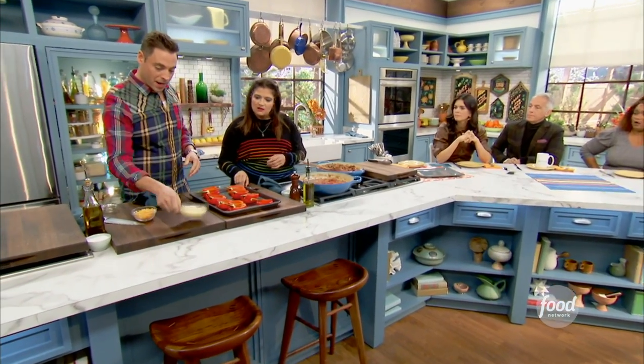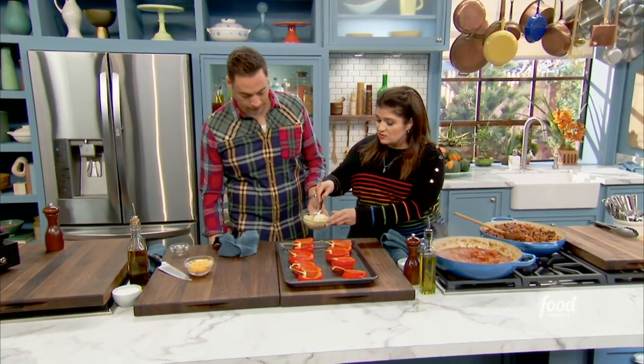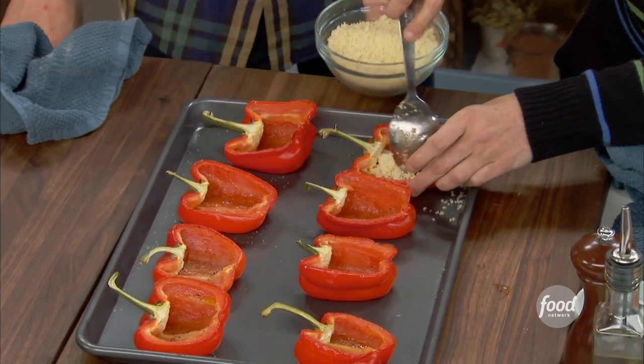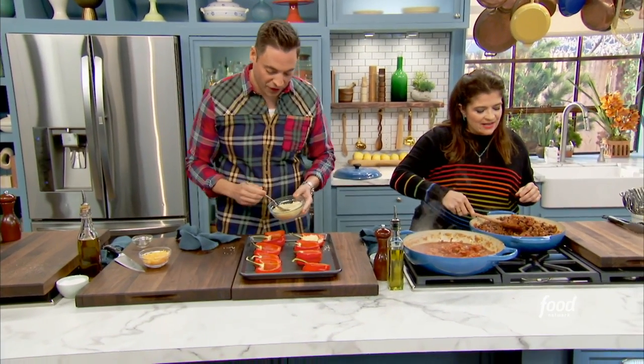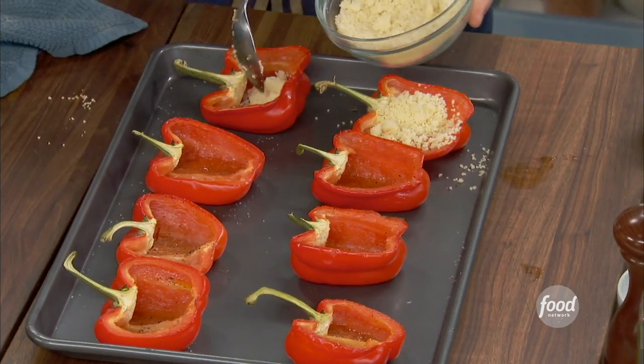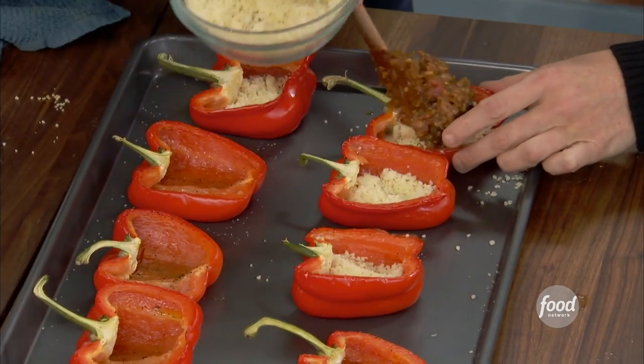Jeff, will you add a little bit of couscous in the bottom of these? That's what that is. I went with cooked couscous. Just a little bit in the bottom there, just a little to fluff it up. We're doing the padding right now. This is the plastic wrap and the bubble wrap around the actual Christmas present.